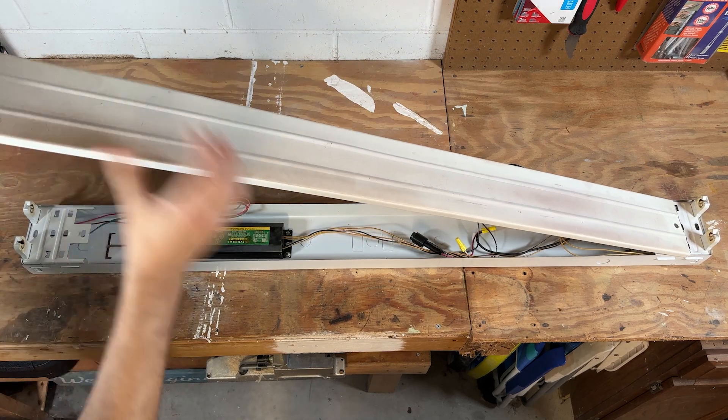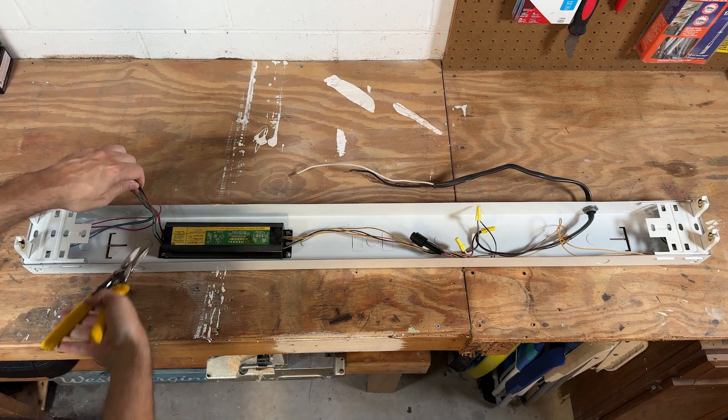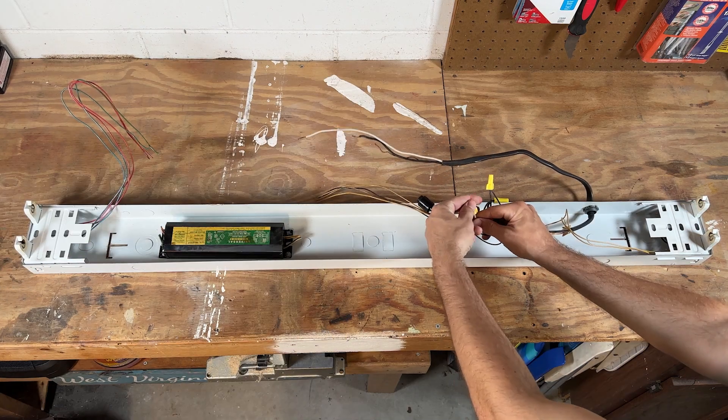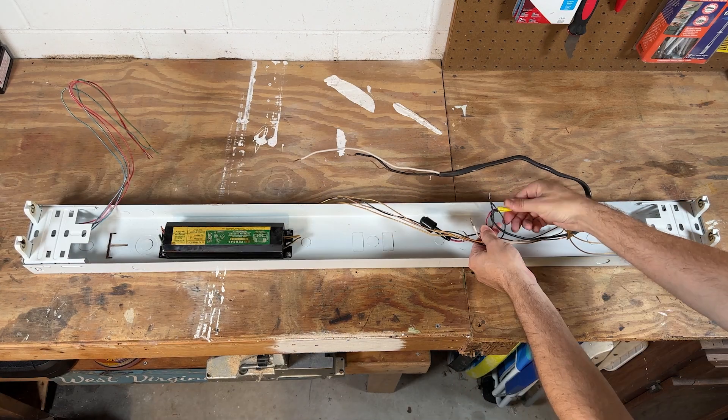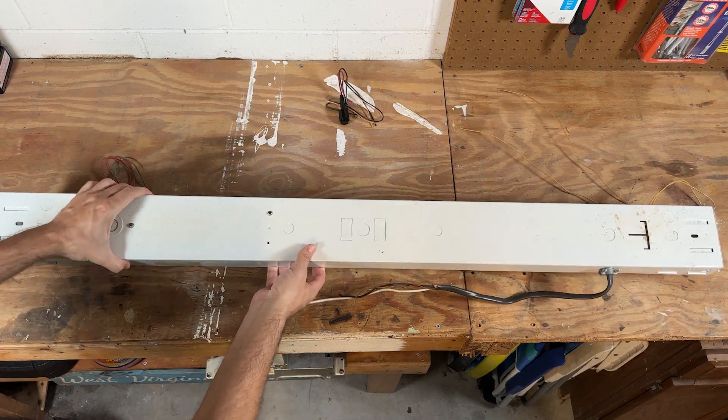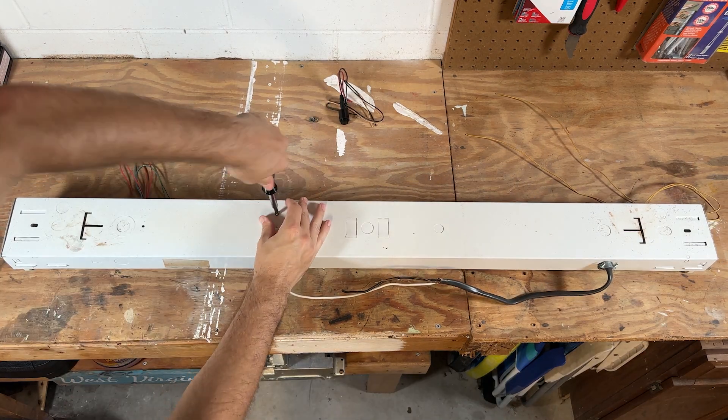First I'm going to remove this metal cover to get at the ballast and wiring. You can cut the wires on both sides of the ballast — we won't be needing that anymore. In my case I still had some wire nuts and a piece of Romex to remove. The ballast was held in place by two screws on the underside of the fixture, so I removed both of those screws and set the ballast aside.